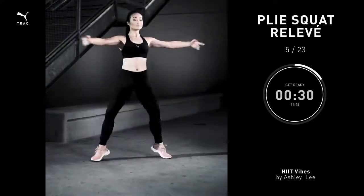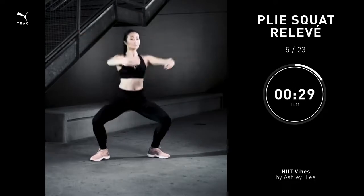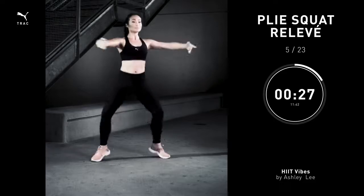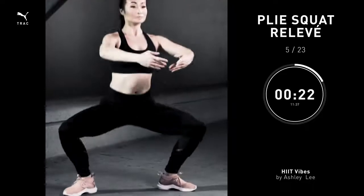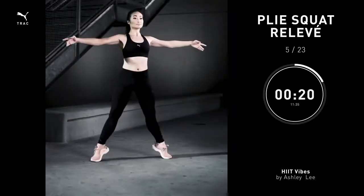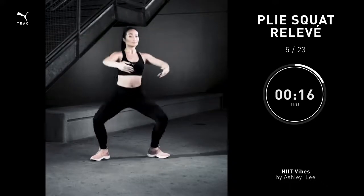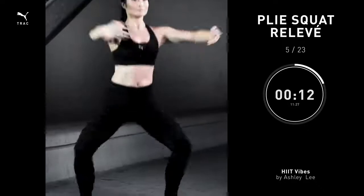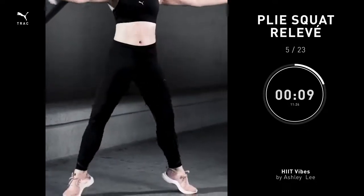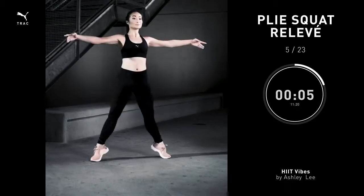Plie squat releve, 30 seconds. Take the legs out. Turn your feet out to the side. Arms out. Go ahead and bend your knees, close your arms. As you exhale, squeeze your butt. Stand up and open the arms. Next time, you're gonna lift the heels up and just go down and up. We call this a releve. When your heels lift off the floor, engage your core, inner thighs pulling higher and higher. You should feel the burn.